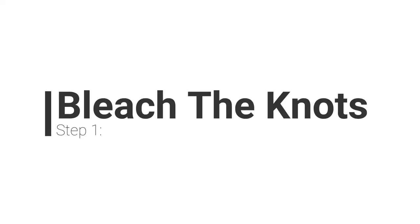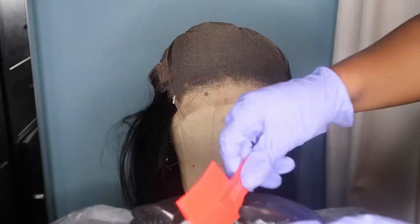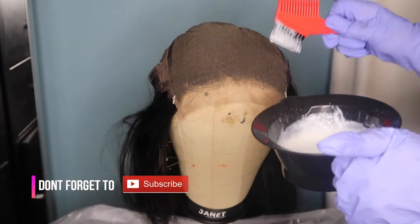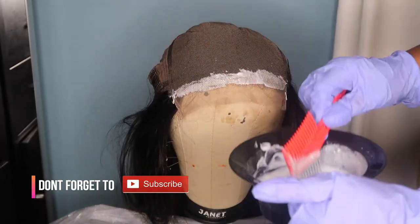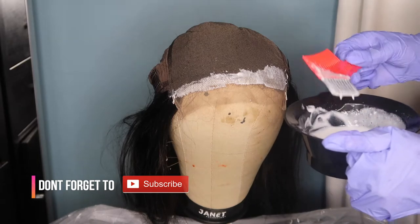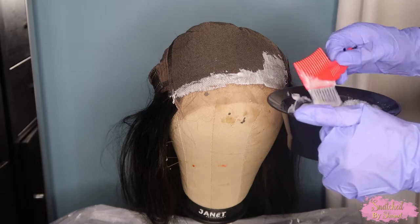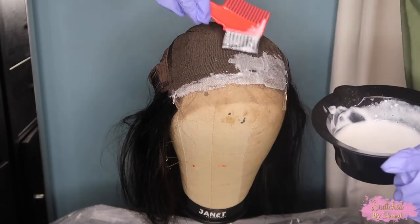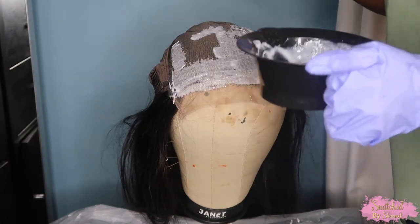Step one is going to be to bleach your knots. I'm going to take some BW2 in 30 volume developer, mix that in a mixing bowl, and use an applicator brush to apply it all over the lace. I like to start in the front because I want those knots to get bleached the most — that's the most important part — and then work my way back side to side. As far as consistency, not too thick, not too runny, just enough to sit and stay in place.